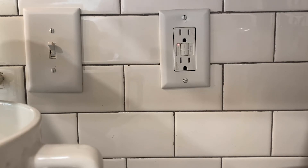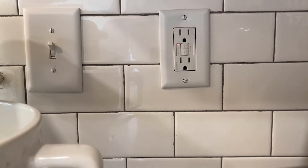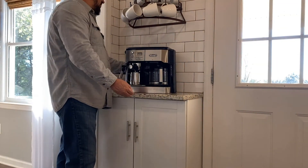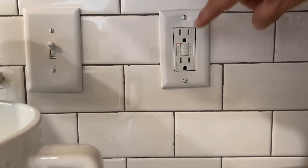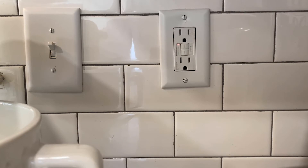Scenario two: you hit the reset button and it pushes in initially, but then trips again immediately. This usually means that there's something on that circuit that is causing the GFCI to trip. Unplug all the appliances that are connected on that circuit. Once you have done that, try resetting it and see what happens. If it still won't reset, you'll probably need to submit a service request.